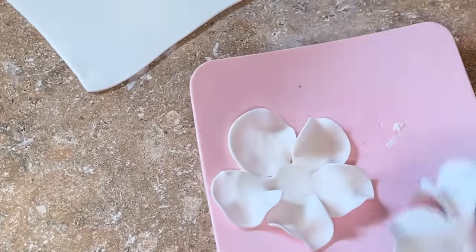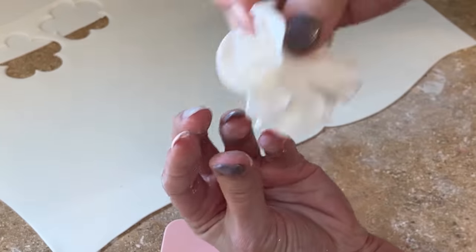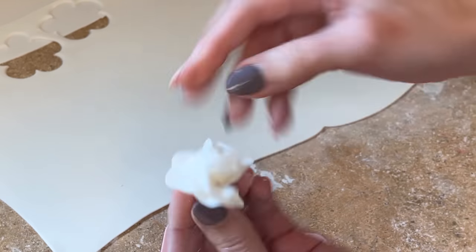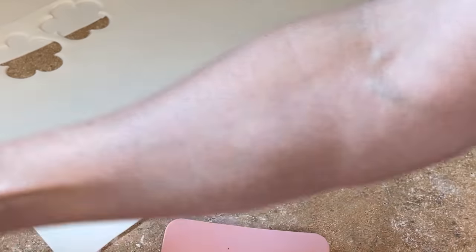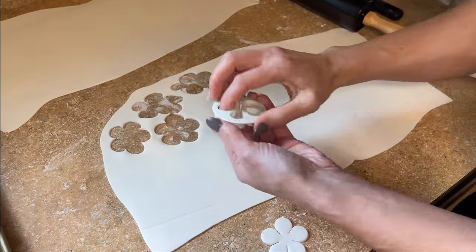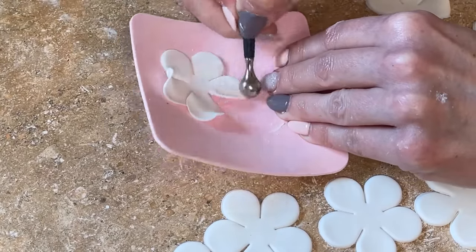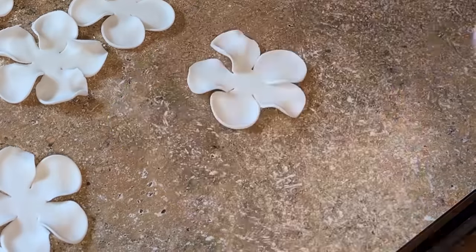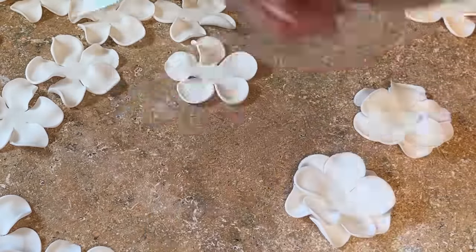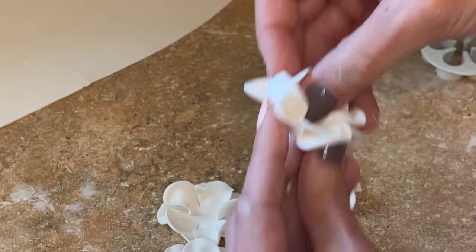I get a little bit of water in the middle of the bottom petal and stack the top petal in between the petals — it's not directly on top. Then I'm making the claw and pinching it together at the bottom to form a little tail. That's how I'm making all the ruffles. I'll repeat the process, cutting a bunch of petals out, thinning all the edges, then putting them all together. Make sure you stagger the top one on top of the bottom one and pinch it together at the bottom. I have a full tutorial on how to do this linked below.